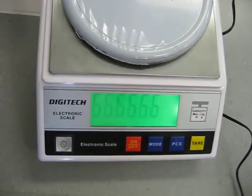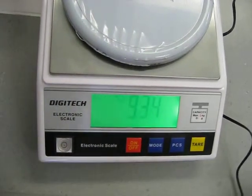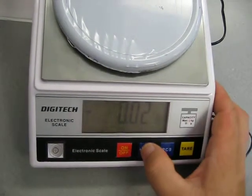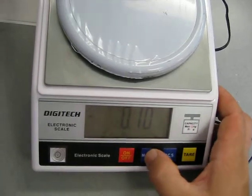You go through the numbers and freak out a little bit, then wait for it to settle. Once it's on, if you press mode, it will cycle through different units.